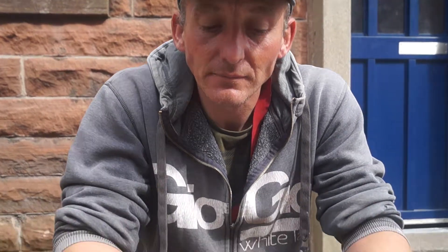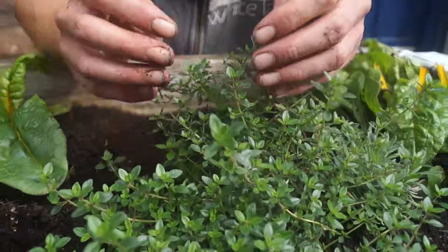Hi Ronnie, we've been planting herbs both here and at Chapel Hill, but some people might be wary of taking the herbs for fear of damaging the plants. Could you talk us through how we would gather some thyme from this wee bush in Russell Street?